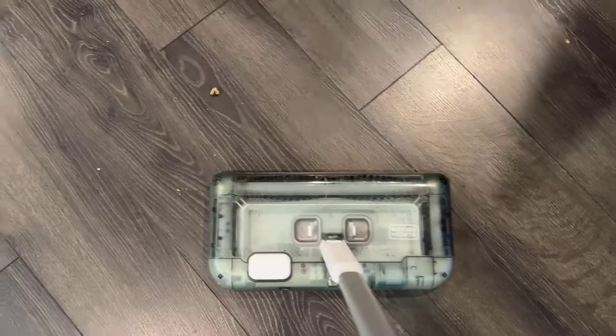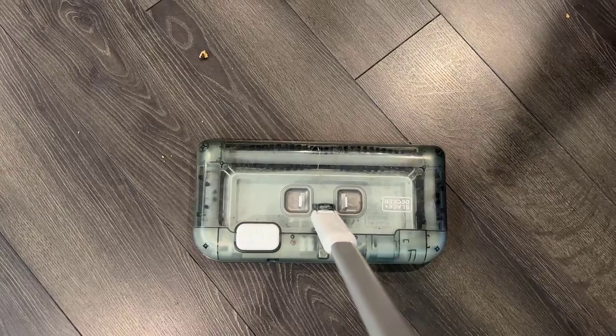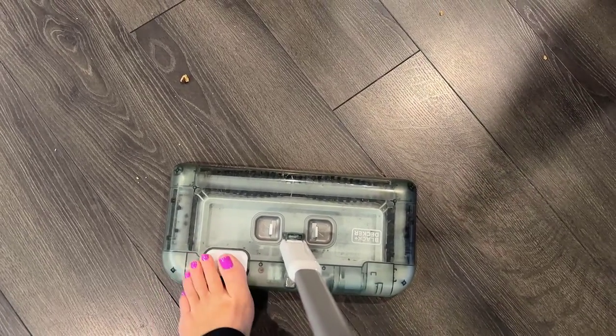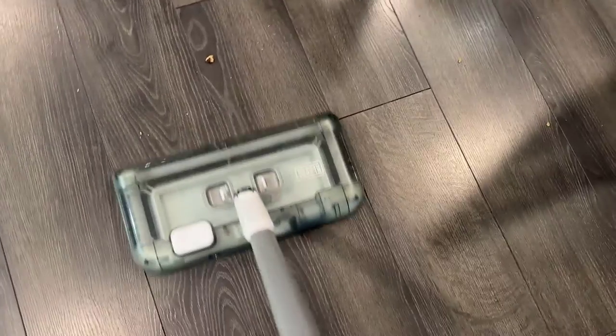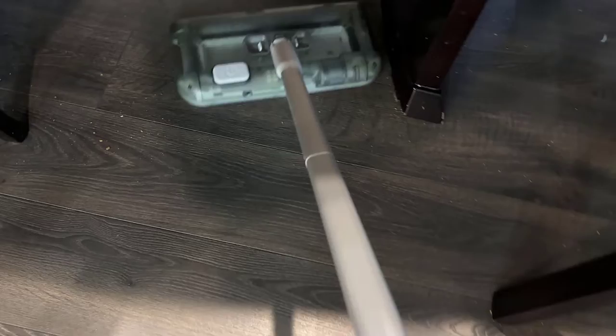This Black & Decker Sweeper works on hard floors, but I feel like it really excels more on carpet. But I'm going to show you how it works on a hard floor here. You can see it picking stuff up, and it does make it easy to pick up the messes under the table that my kids leave behind.